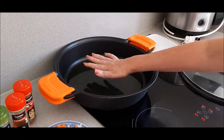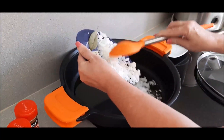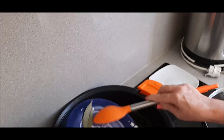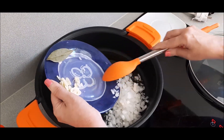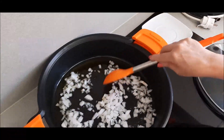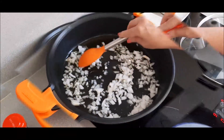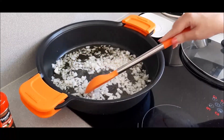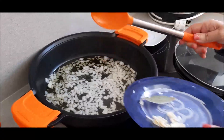Vamos a mirar el aceite. Está templadito; no me gusta muy fuerte para que no salpique mucho. Ponemos la cebolla. Vamos a dejar que la cebollita se vaya pochando, y esperamos un poquito. Ya está el aceite caliente. La cebolla está pochando, y ahora es el momento de ponerle la hojita de laurel.